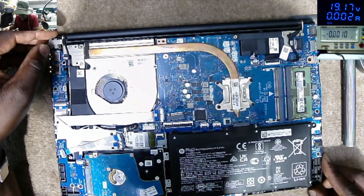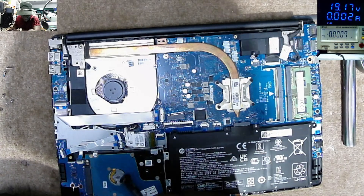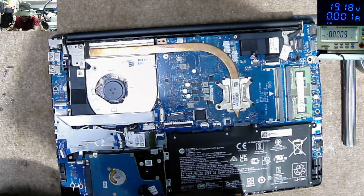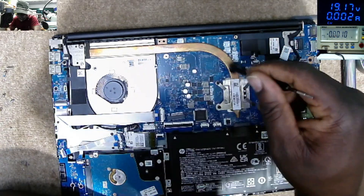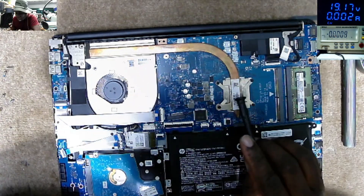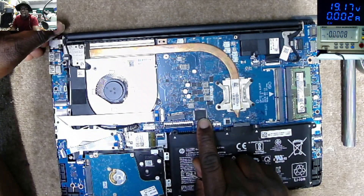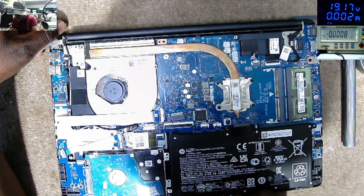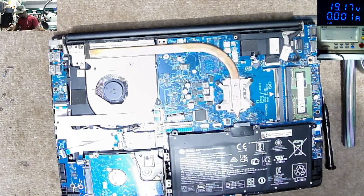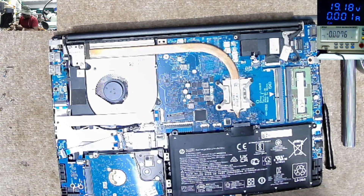The motherboard looks like this. We have the battery, we have the HDD — hard drive here — a big fan, a big heat sink, and the processor: some kind of all-in-one processor with GPU and PCH inside. And ENE — that's the EC chip.